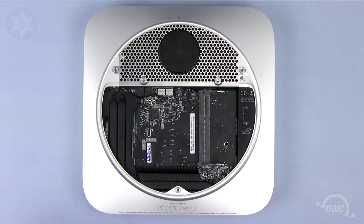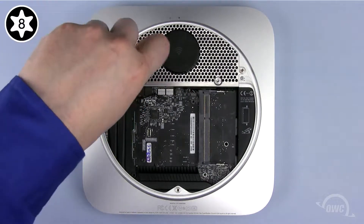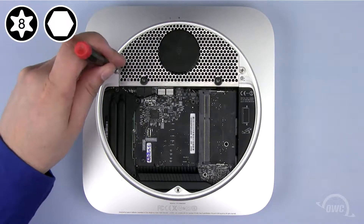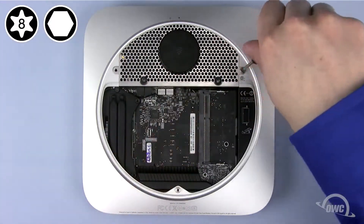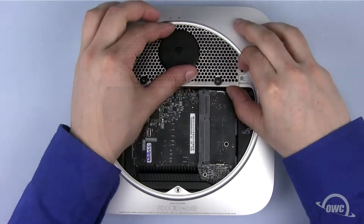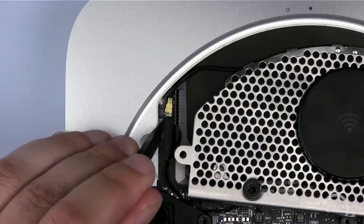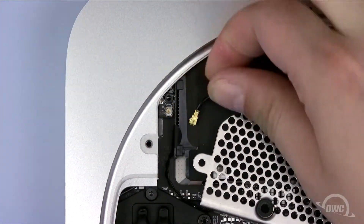To remove the antenna grate, you'll first need to remove the two Torx T8 screws. Next, remove the two 2mm hex screws. These should be removed with the appropriate hex key; however, you can also use your Torx T8 screwdriver as long as you're careful not to strip the corners. Pull the antenna grate out just far enough to see the attached cable connection on the left, then use your nylon pry tool to gently disconnect the airport antenna wire. You may now remove the antenna grate completely.